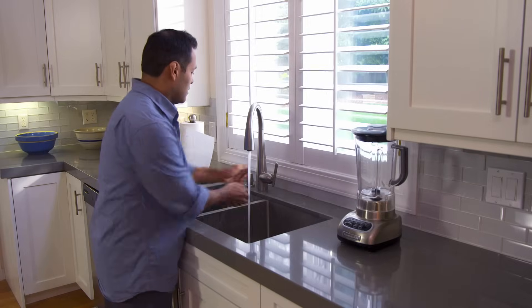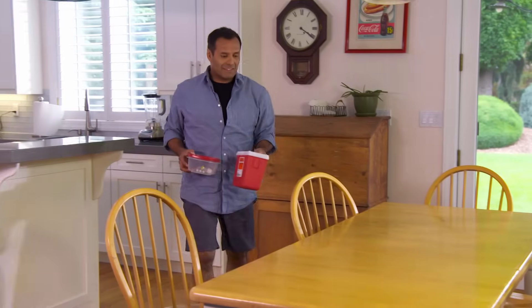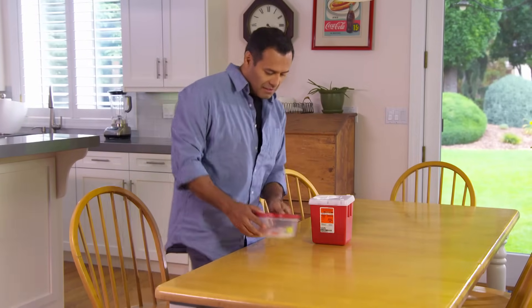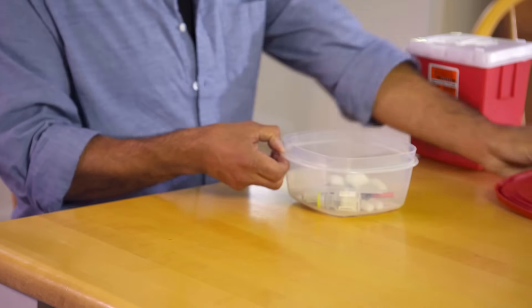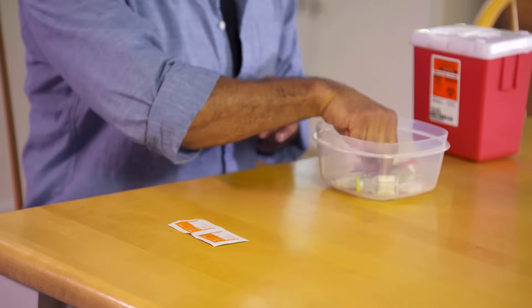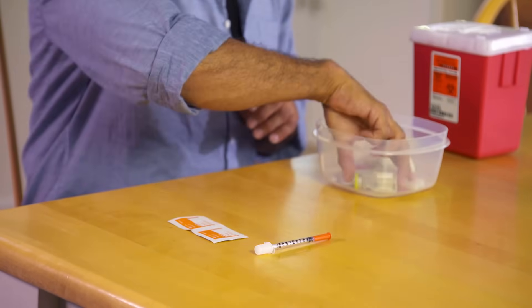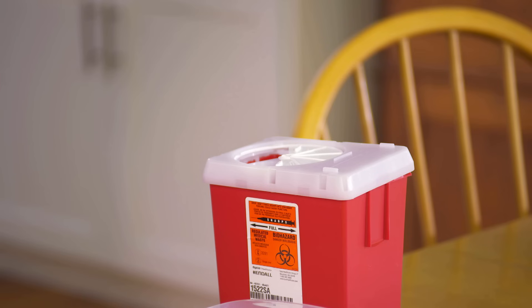Start by washing your hands with soap and warm water. Before giving the injection, check your supplies to make sure you have everything you need. You'll need alcohol pads or cotton swabs dipped in rubbing alcohol, a disposable syringe, the vial of medicine you'll be using, adhesive bandages, and a container to safely dispose of the used syringe.